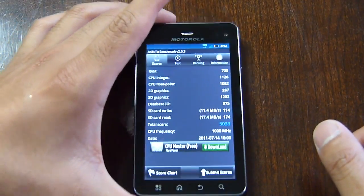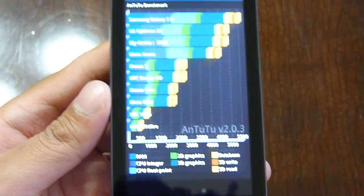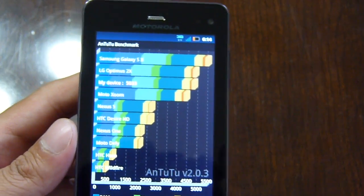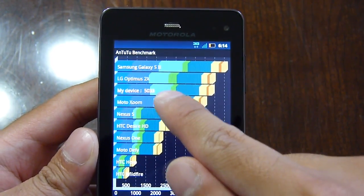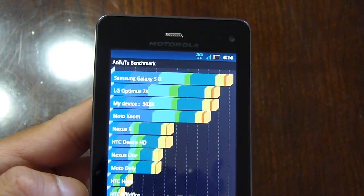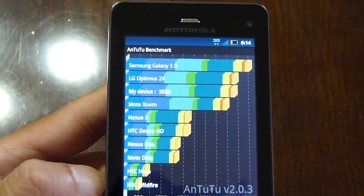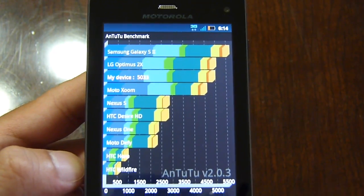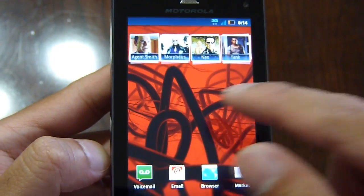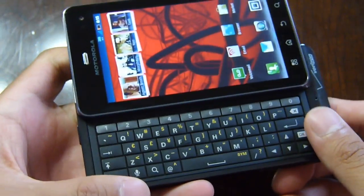Let me show you the other test — the Antutu benchmark scores. With the myTouch 4G Slide we managed to get a total score of around 4,000 something, and this one puts it up at a whopping 5,033 overall — quite impressive. When you go to the score chart, it beats the Motorola Xoom, which also has a dual-core Nvidia Tegra 2 chipset. It's still kind of on par with what you see with the LG Optimus 2X, though the Samsung Galaxy S2 puts up more significant Antutu scores. So far we're pretty excited and happy with the performance. That's it for now — we'll have the article on our site shortly. For more on the Motorola Droid 3, check out our website phonearena.com.